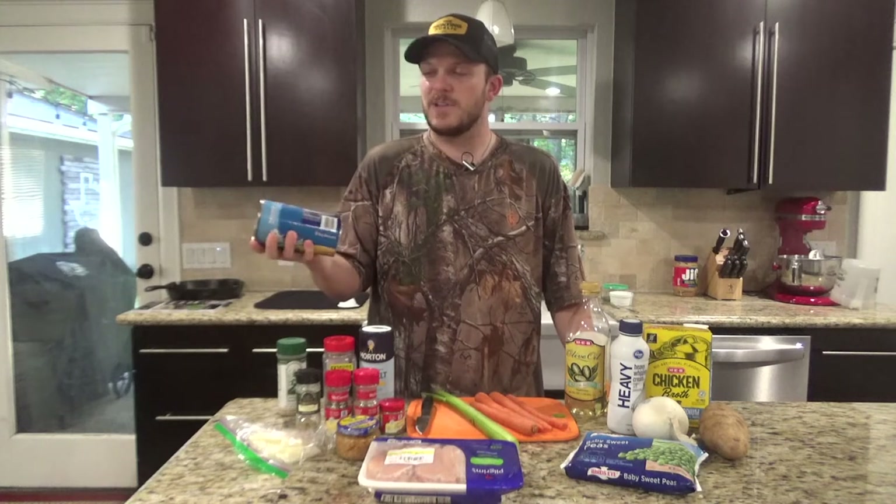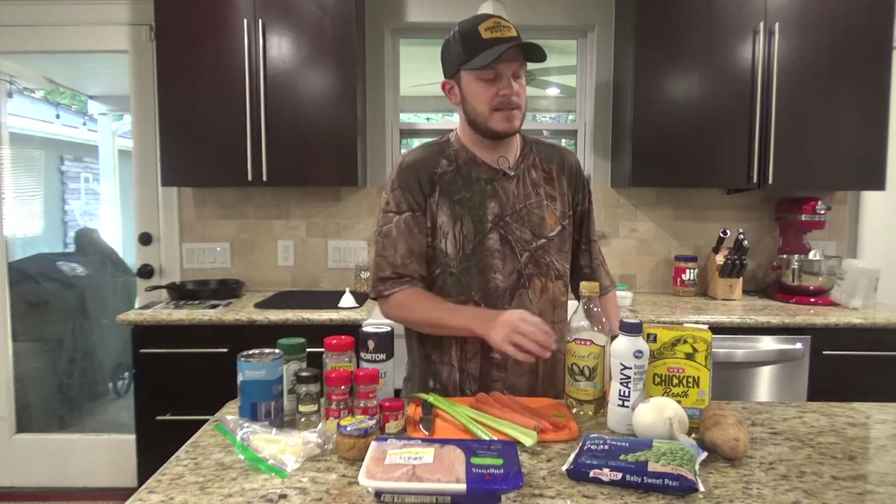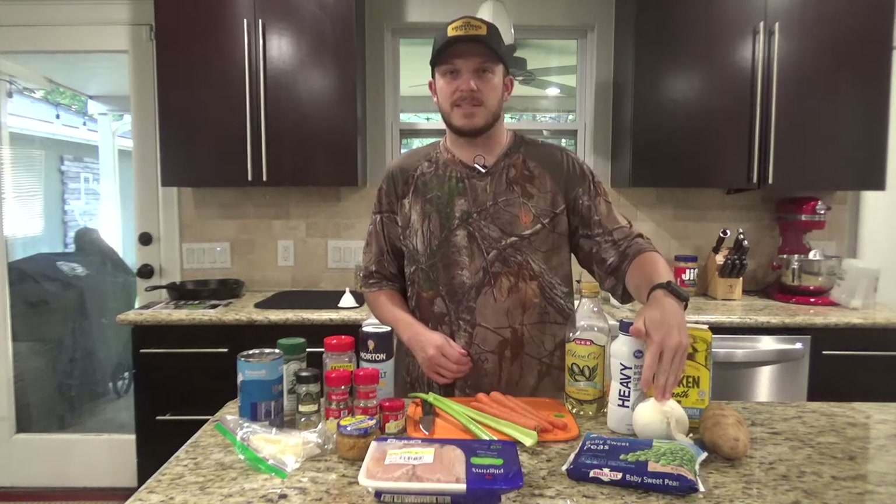For the dumplings, I'm going to use buttermilk biscuits. You can make your own dumplings if you want. For the sake of time in this video, we're just going to use the biscuits. You'll need some celery, some carrots, frozen peas, a potato, an onion — we're going to mince the onion up rather than dice it. You'll also need some chicken broth, some heavy cream, and a little bit of olive oil.